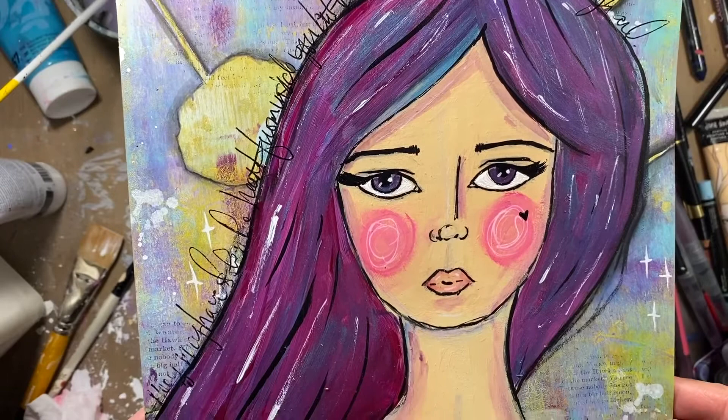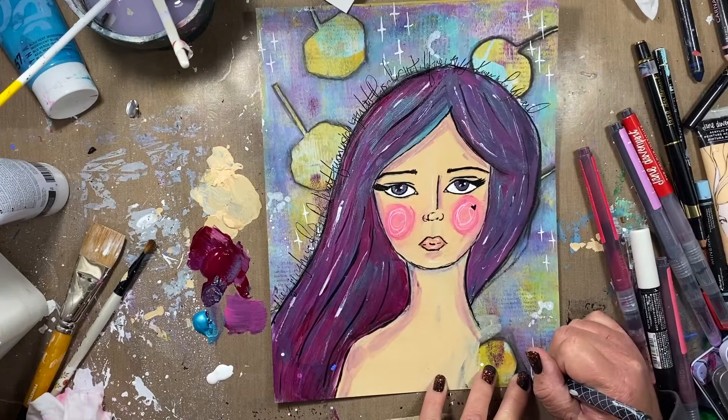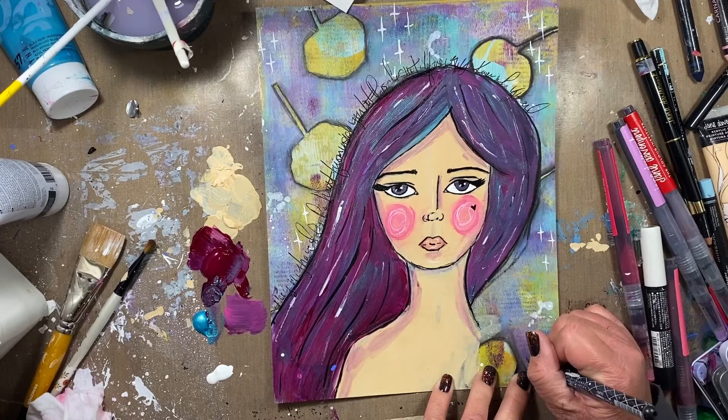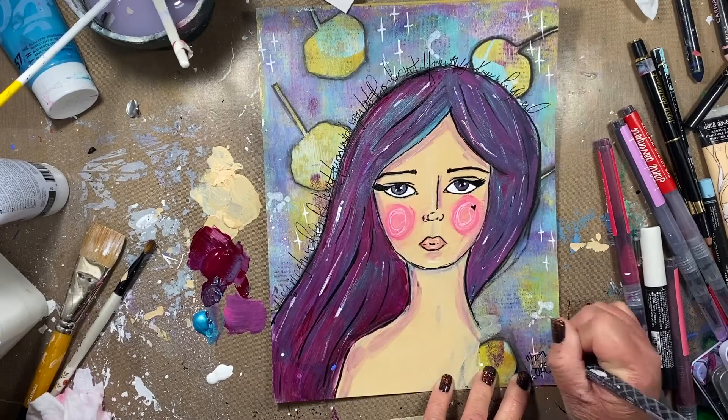If that resonates with you or you like the way this turned out and you want to purchase this original piece, it is going to be for sale in my family's Etsy store. I will have a link to that in the description box. My kids have some awesome stuff there that they've created that you can check out as well, and I'm going to start putting more of my artwork up there. Definitely going to have some Christmas cards in there too.